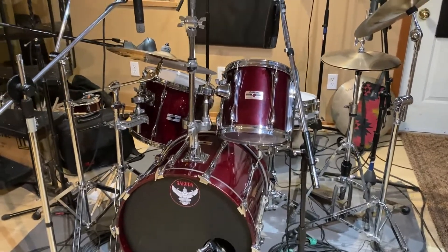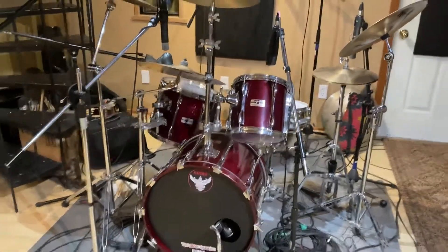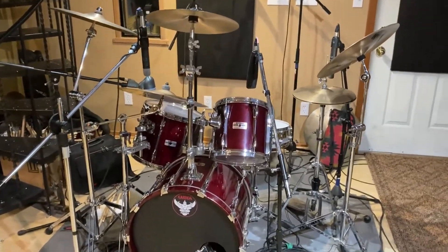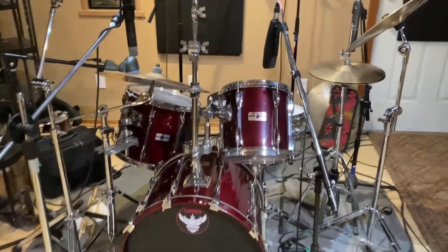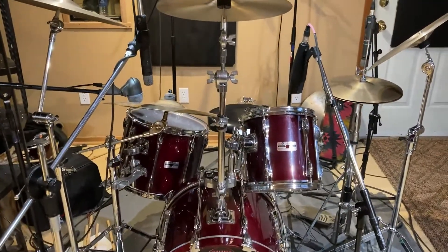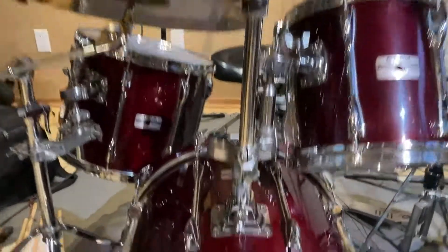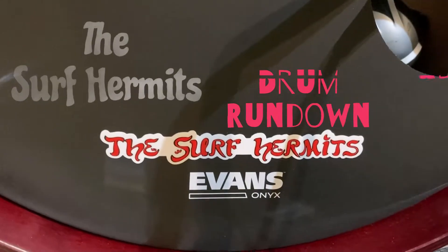Live it's a great sounding kit too, so I've been pretty happy with it. As everyone does, I fantasize about buying some other kit just to try something different, but it's a lot of cash and this thing works pretty awesome. Anyway, that is the drum rig rundown — Jason from the Surf Hermits, see you later.